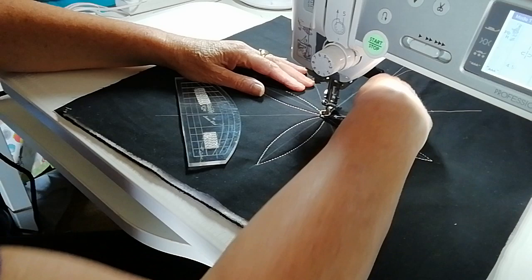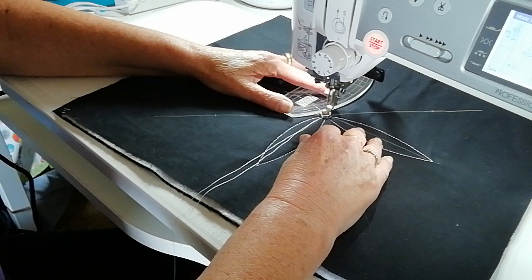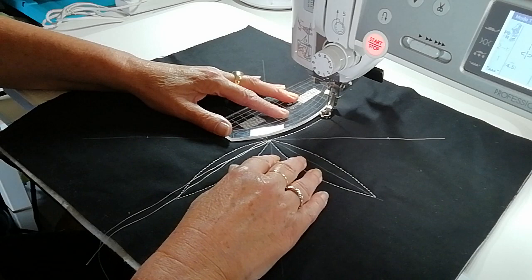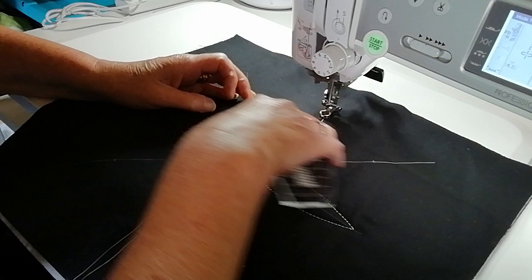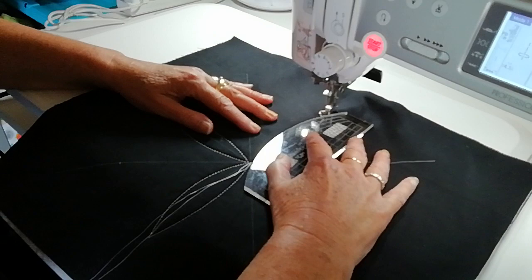Because I've got a high shank machine with a high shank ruler, you can use it all the way around, so again you don't have to move your work. Stitch to this dot mark and then back to the center. Now you have your four leaves.